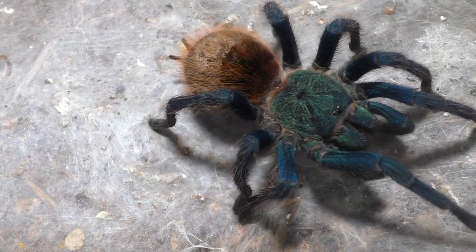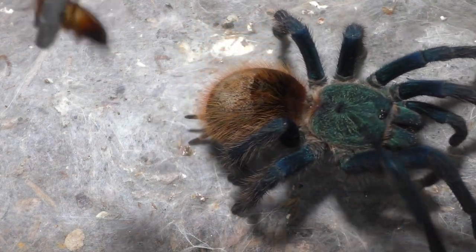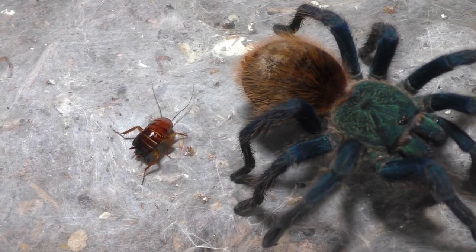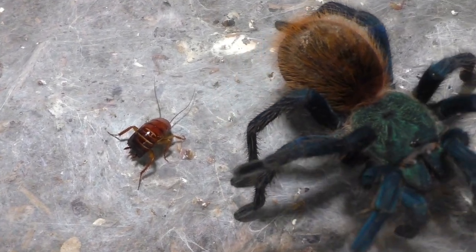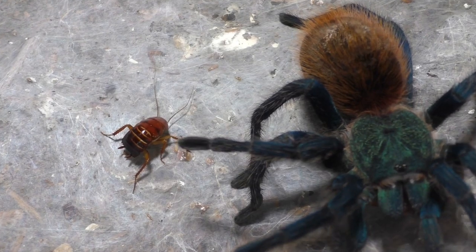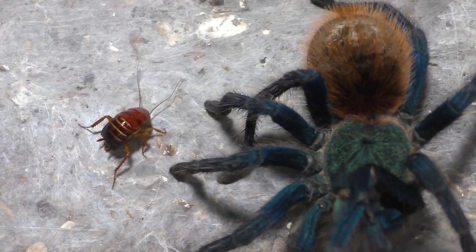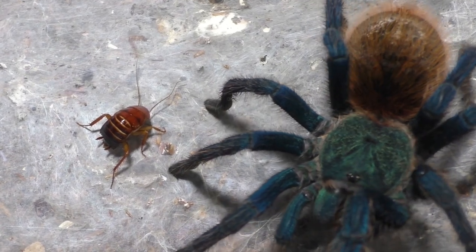Because I find that good lighting actually shows the colors and the details of the spider way more. And my preference is LED white lights, because those actually will bring out the colors of the tarantula once you shine it down on them. That's my preference in terms of colors and lights that I use for my tarantula videos.